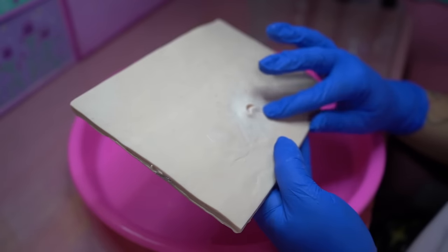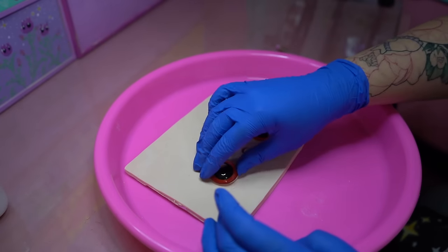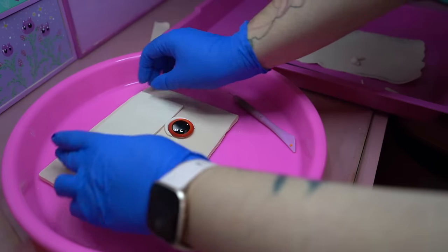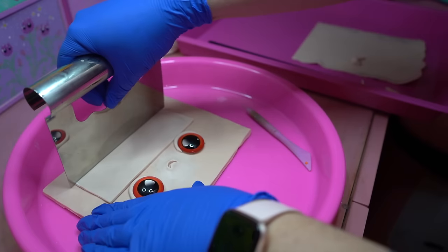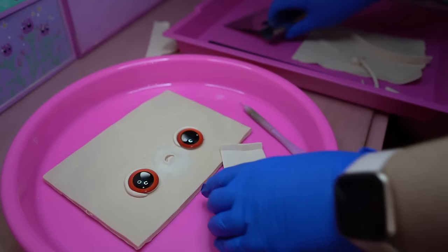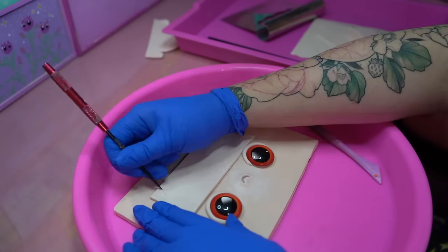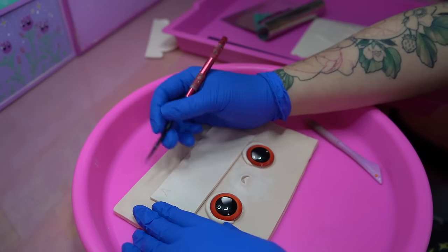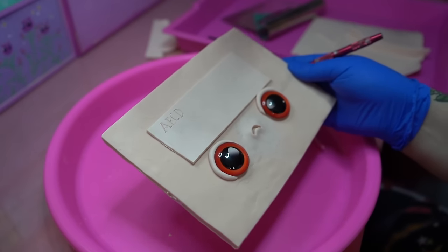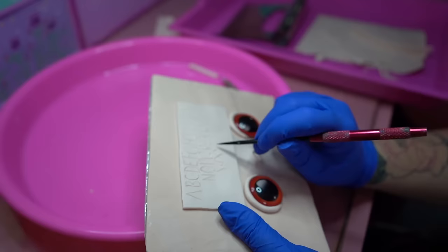What would the worried board be without its signature worried face? For those of you guys that are new here and aren't familiar with what worry warts are — it's an art project I've been working on for the last 10 years, and all of the creatures I create are frowning just to remind you that it's okay to be sad and you don't have to hide your feelings. Now that we've got one of my signature faces sculpted, we're going to go ahead and start with our alphabet. I made the letters too small at first, so I've got to do them a little bit bigger, but once I'd actually measured everything instead of just eyeballing it, it was fairly straightforward.